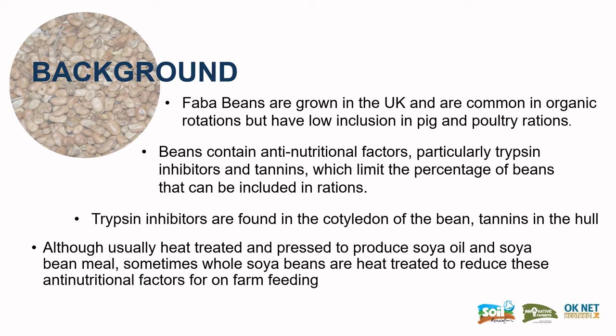The background of this trial is that beans contain antinutritional factors, particularly trypsin inhibitors and tannins, which can limit the inclusion of beans into rations. The trypsin inhibitors are particularly found in the cotyledon, while tannins are found in the hull of the bean.